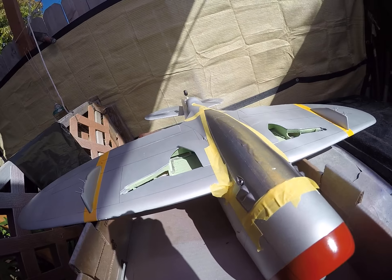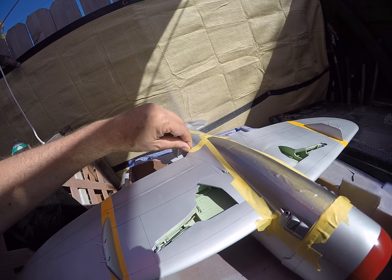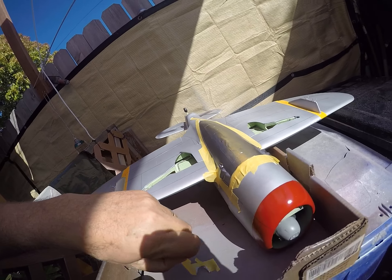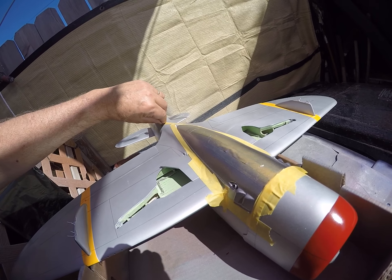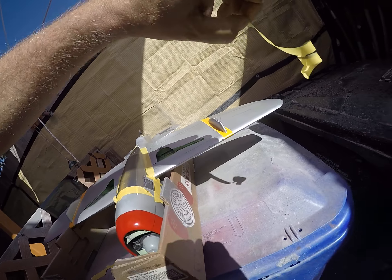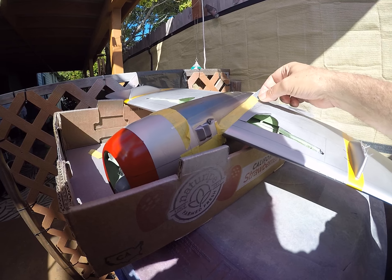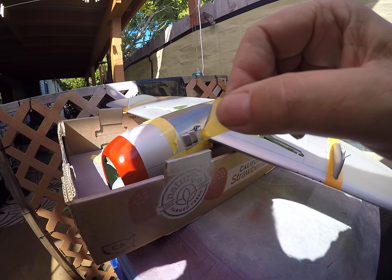We're gonna carefully pull the tape off of the belly pan, the fuselage, and the lower wing, and see how our attempt to mask this off has gone. Find out how it looks.